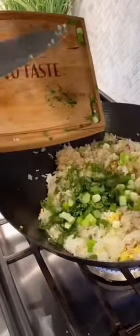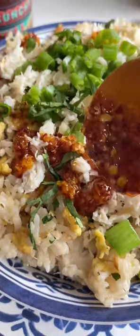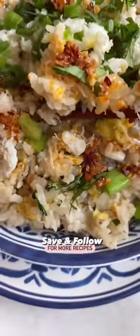Fold in the crab, fresh aromatics, and squeeze lime juice. To get the full recipe, tap the link in my bio.